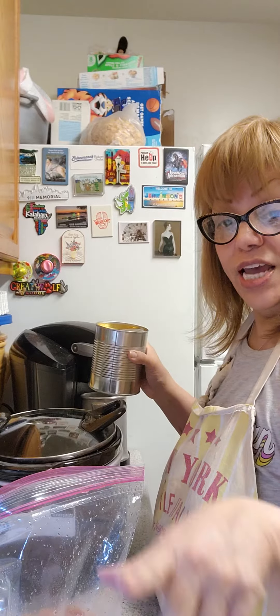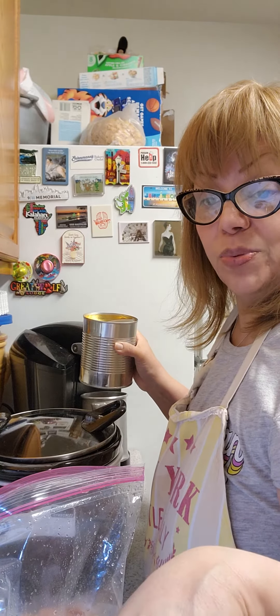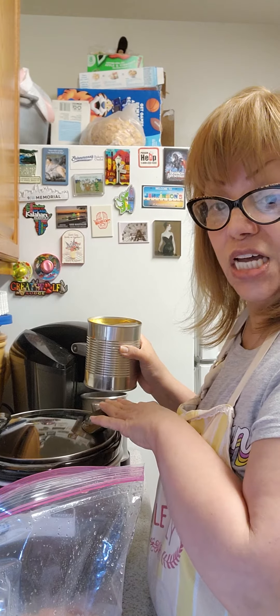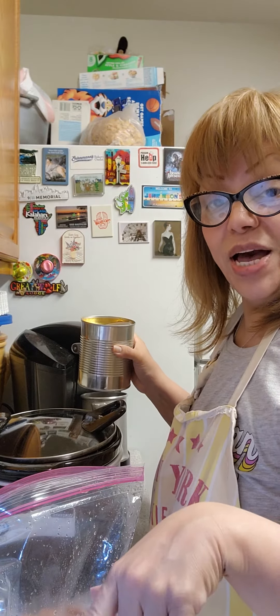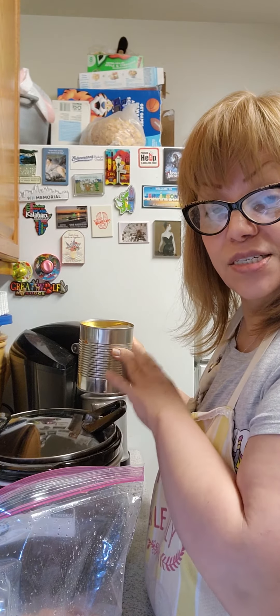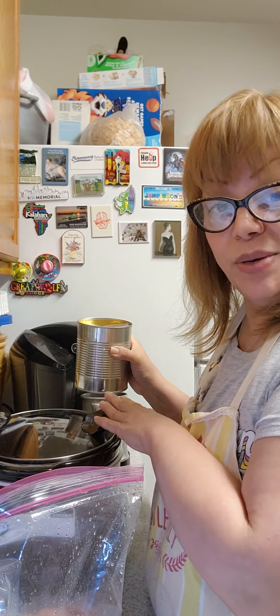So right now my refried beans are cooking — they're looking nice. And when this is done, we'll come back to make our rice and to add more ingredients to this. So we'll be back in a bit.